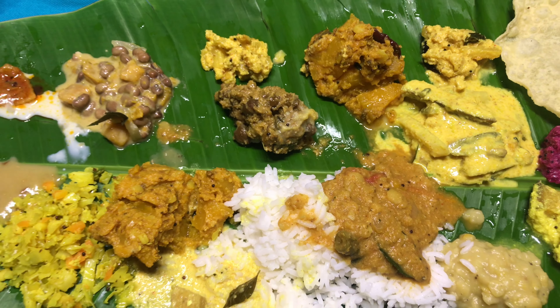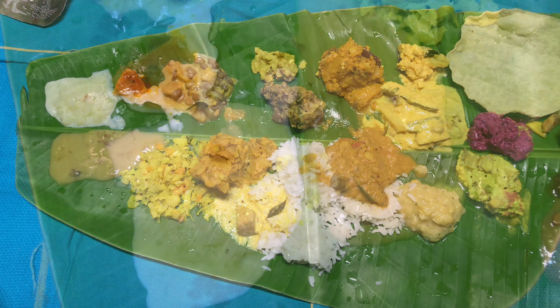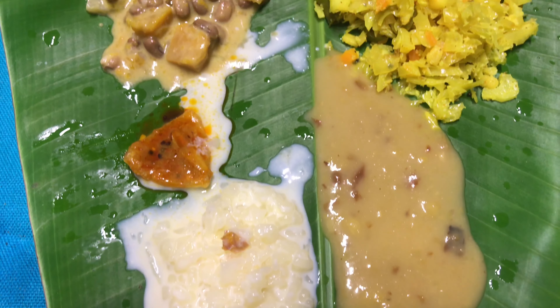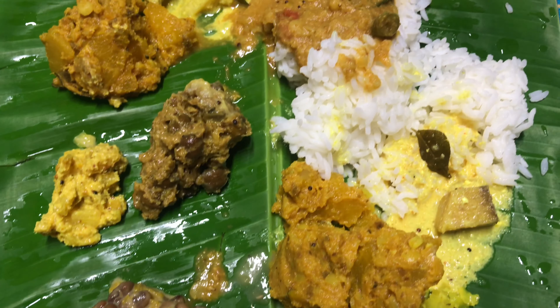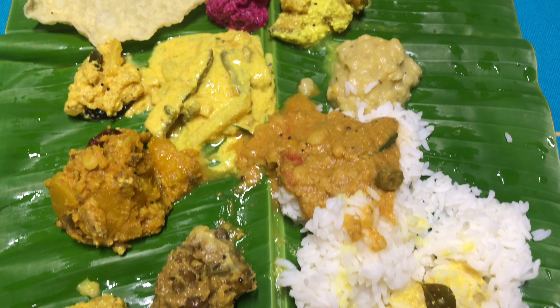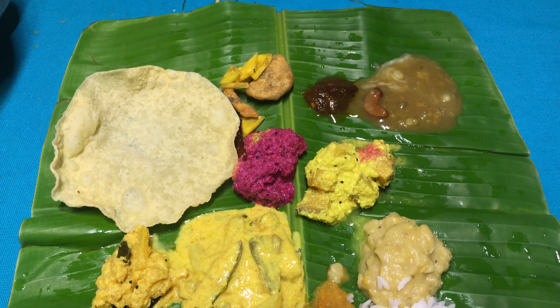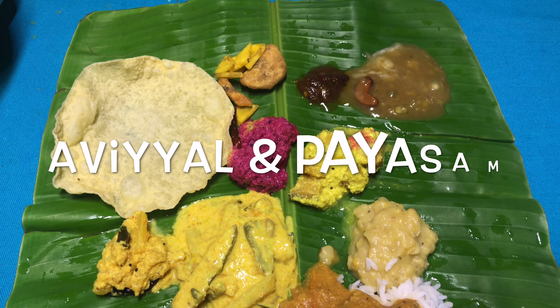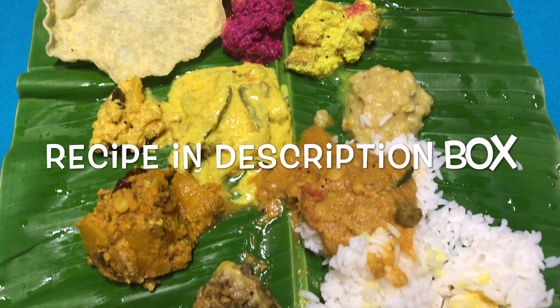Here it goes — our minimalistic basic Onam Sadhya with three different kinds of famous payasam. If you are new to this concept of Onam Sadhya and want to try it at home, the two items I would suggest are avial and all the sweet dishes. That's it for this video guys.